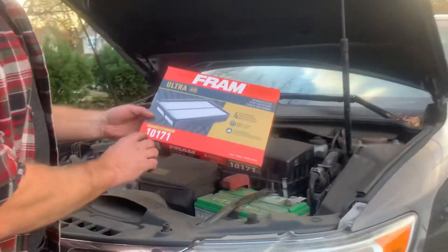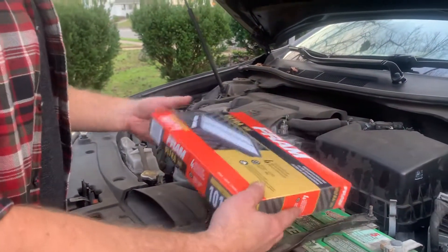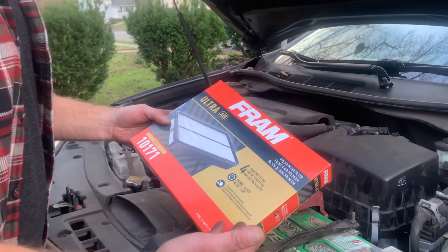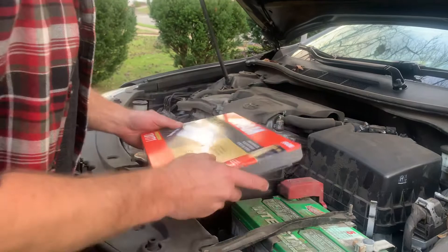For the 2012 Toyota Camry, it's a 10-171 Fram Ultra Air filter — it was about 12 dollars, a little fancier version. You can also get a K&N for about 40 to 50 bucks, which lasts your lifetime, but Fram is a great filter and this is an easy job to do.